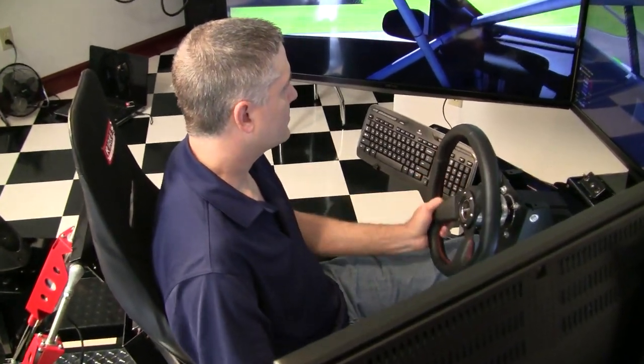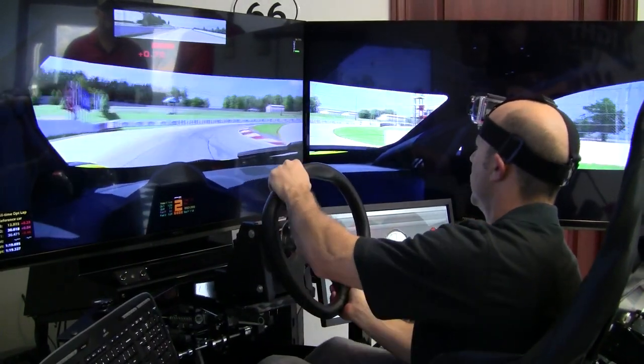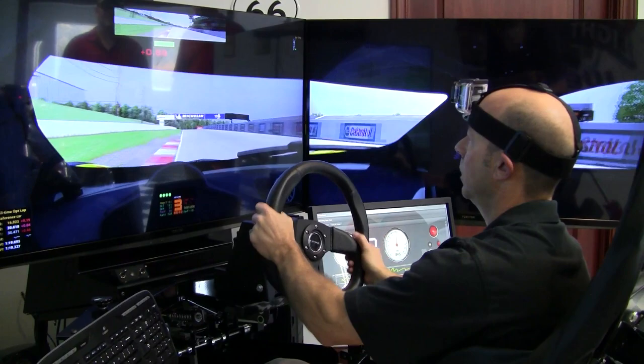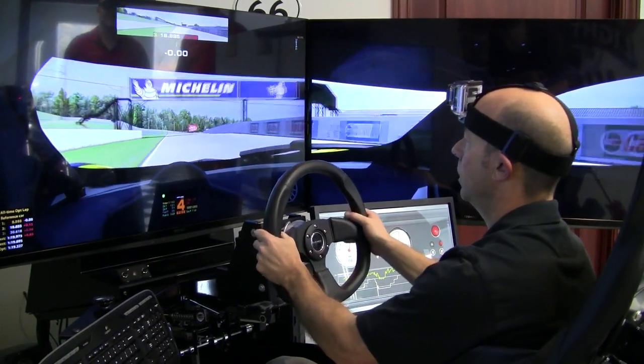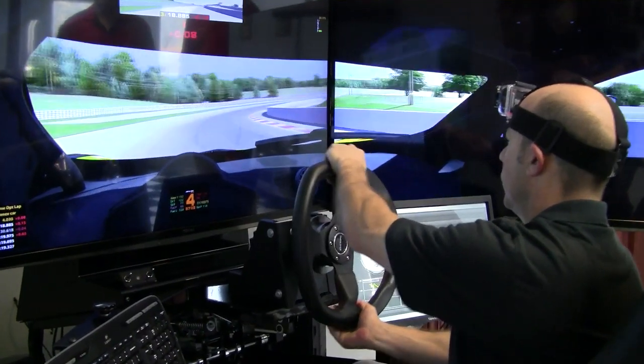Could you have driven that thing with driving gloves and felt comfortable? Absolutely, because you're getting those kinds of feelings and you're gripping that thing like you're racing a car. You have to. Anybody that is considering this wheel, you better think about working out a little bit. It's going to work you out, that's for sure.